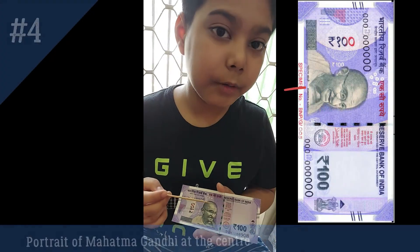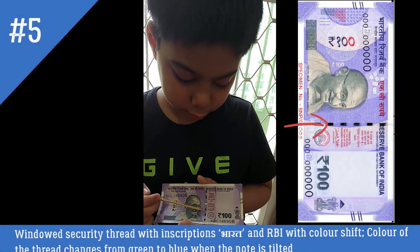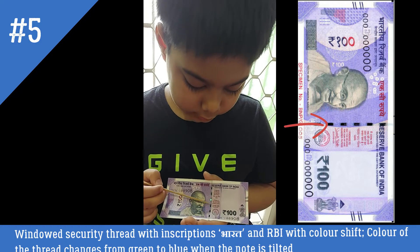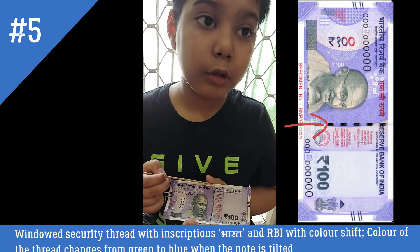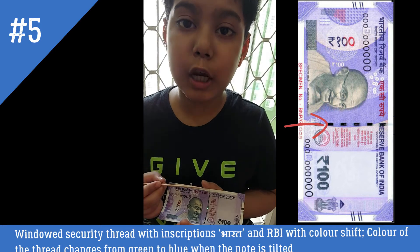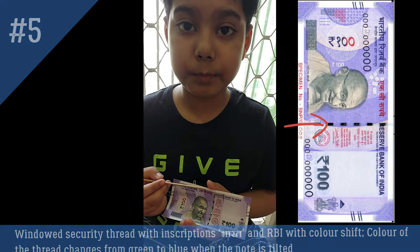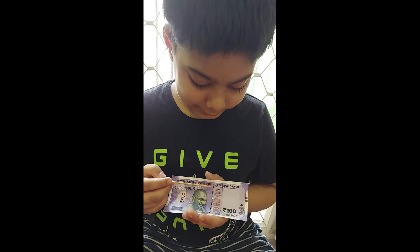At the center, it is the Mahatma Gandhi portrait. On the right of the Mahatma Gandhi portrait, there is a windowed security thread with inscriptions 'RBI' and 'Bharat', with color shifts to green and blue when the note is tilted.